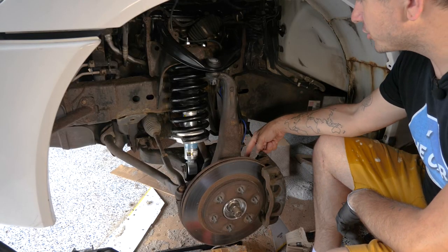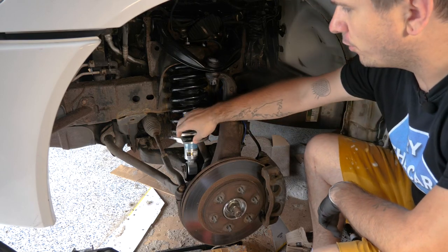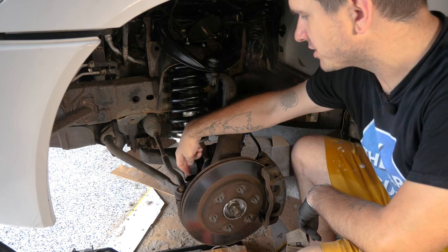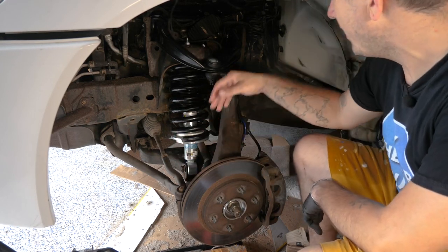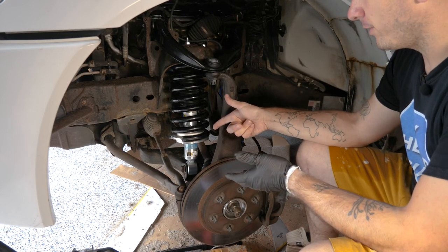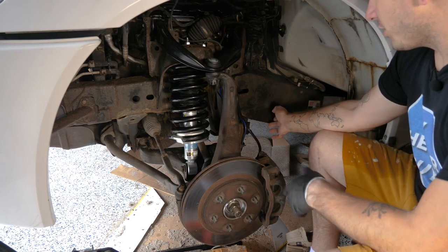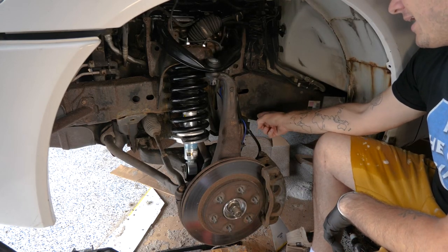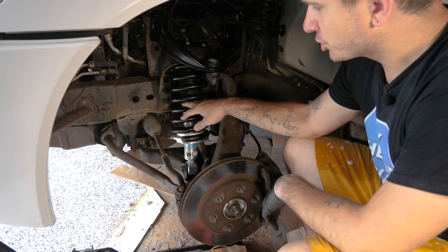To remove this lower control arm, we have to remove a few things. We need to remove the lower mount bolt of our shock. We have to remove our sway bar link, which connects to the lower control arm. And then we have to take out the axle — if you have four-wheel drive, you need to pull the axle out. And then you need to separate the lower ball joint and take out the two bolts in the back that connect it to the frame. So let's start with the lower shock bolt.